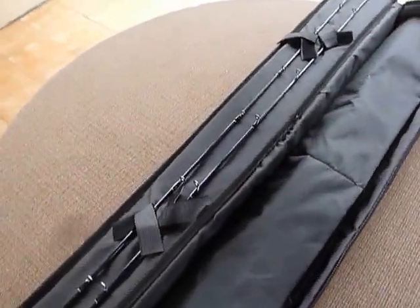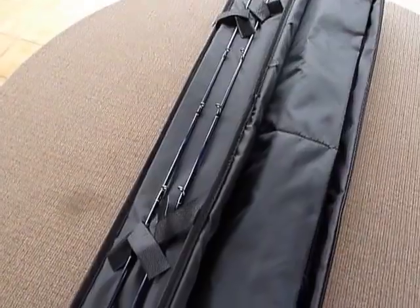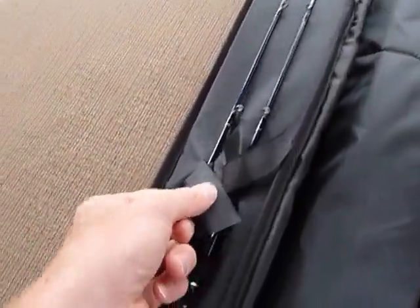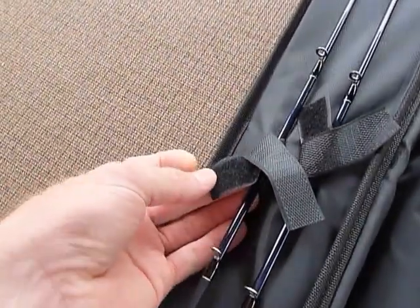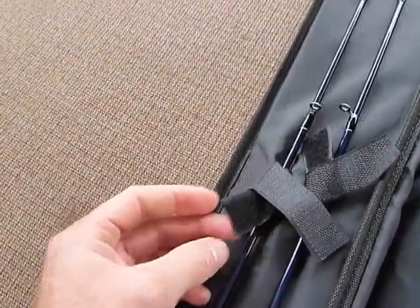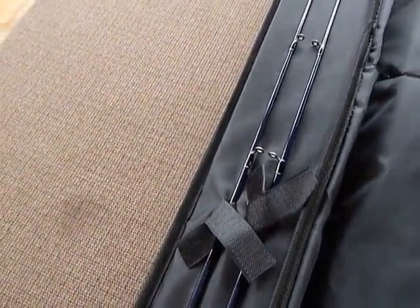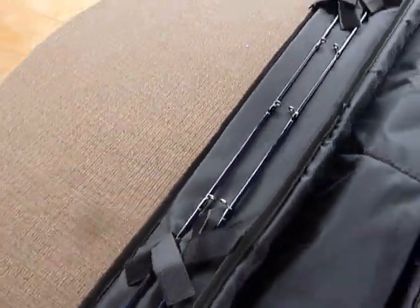One thing I think they could have done a little bit better — and I'm not complaining, it's just an observation — is that the velcro strips are really long, so you have to tie them up weirdly. But they hold the tips, so they do the job.